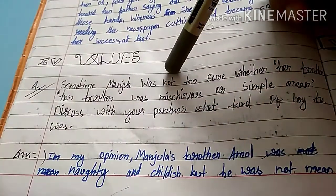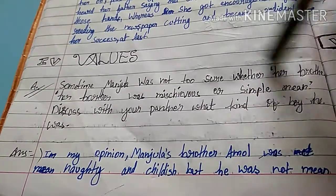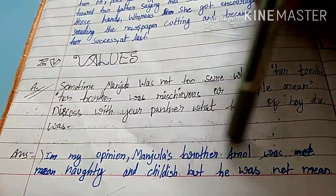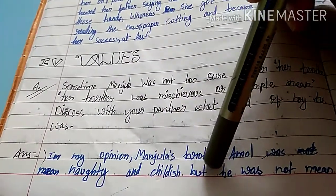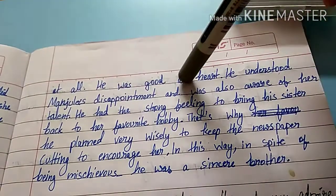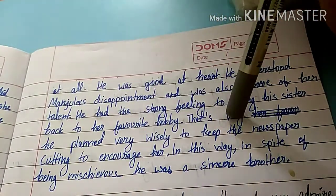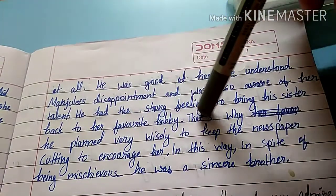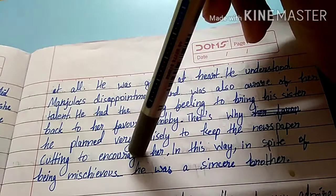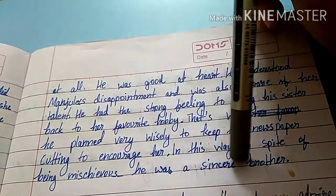Values: Sometimes Manjula was not sure whether her brother was mischievous or sincere. Discuss what kind of boy he was. In my opinion, Manjula's brother Amul was naughty and childish but not mean at all. He understood Manjula's disappointment and was aware of her talent. He planned wisely to keep the newspaper cutting to encourage her. In spite of being mischievous, he was a sincere brother.